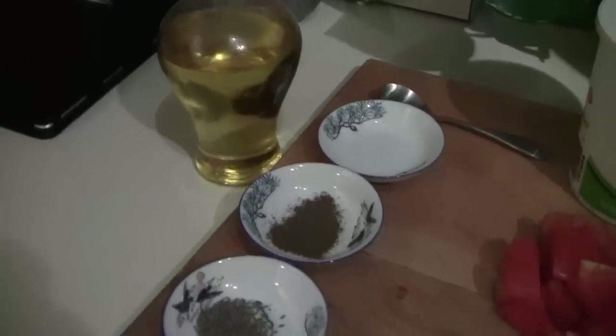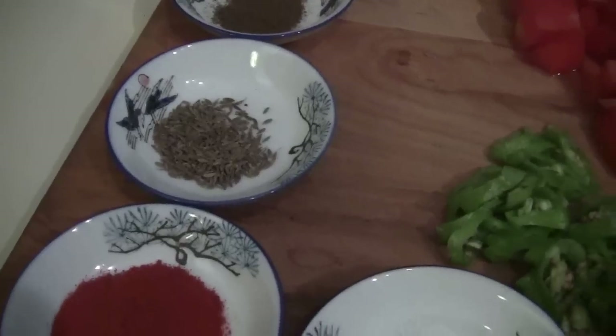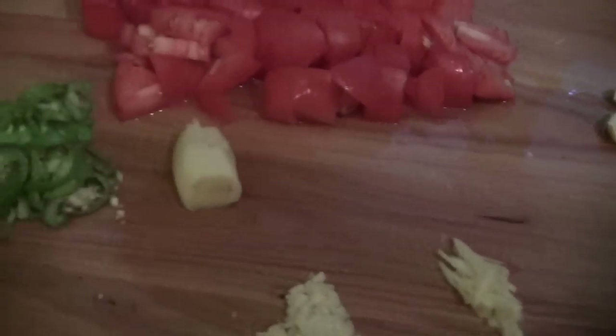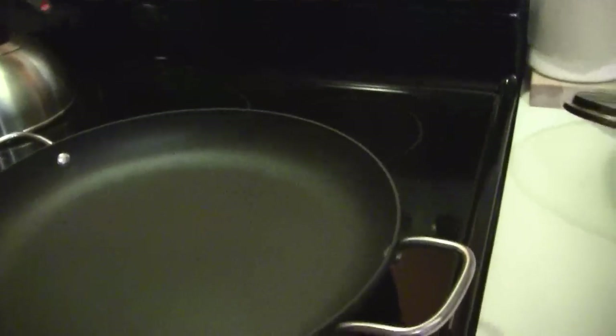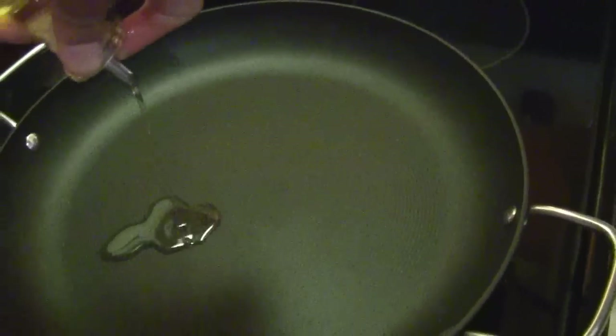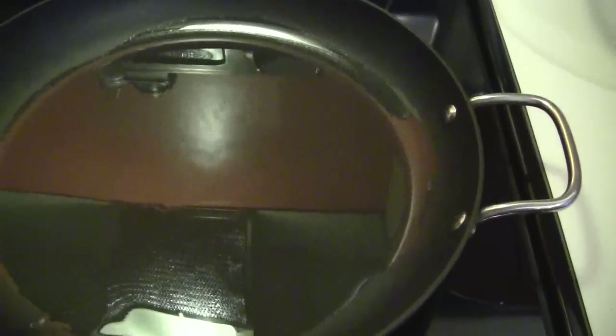Of course we also need oil. To recap: we have garlic, ginger, tomatoes, yogurt, green pepper sliced, salt, red chili pepper, cumin, and garam masala. You can do away with garam masala or cumin if you want, but I recommend tomatoes, ginger, garlic, pepper, and salt at minimum. This is the chicken, and here is our kadai. Let's get started — I'm turning the kadai on, and the very first step is to put the oil in.